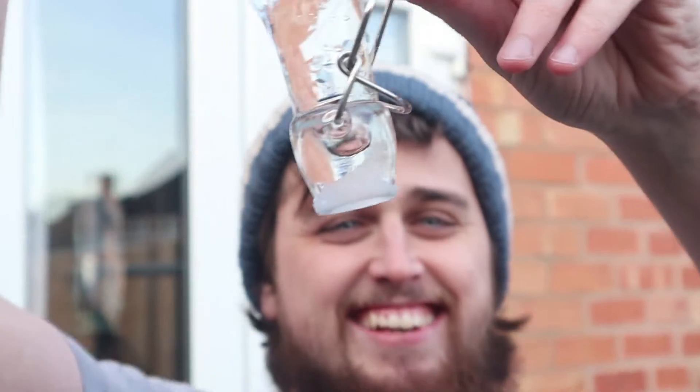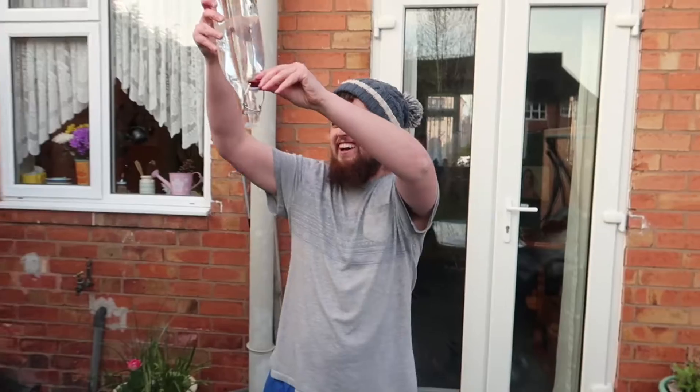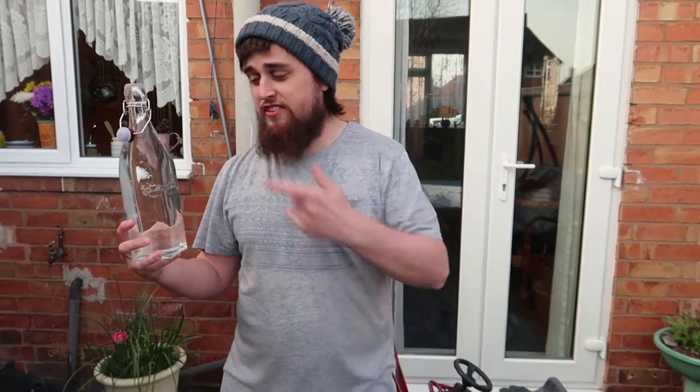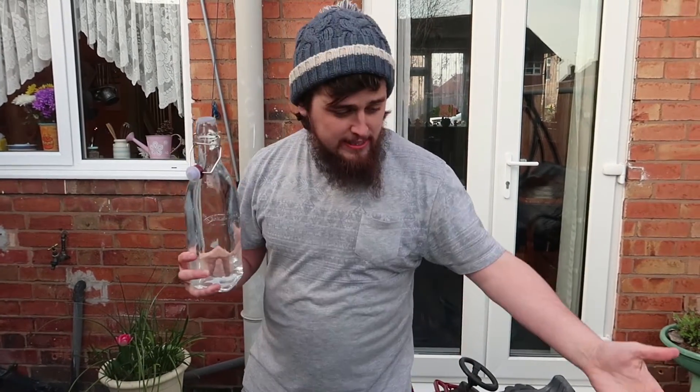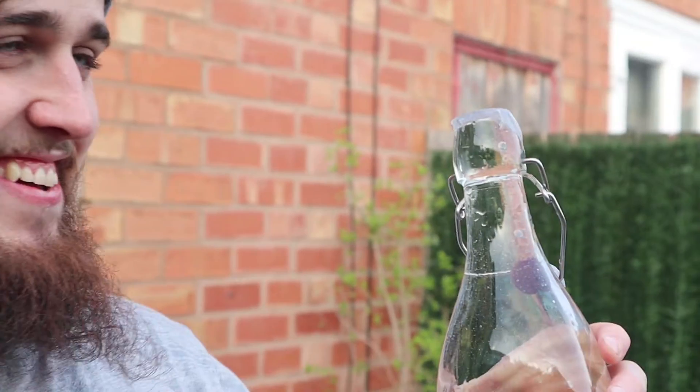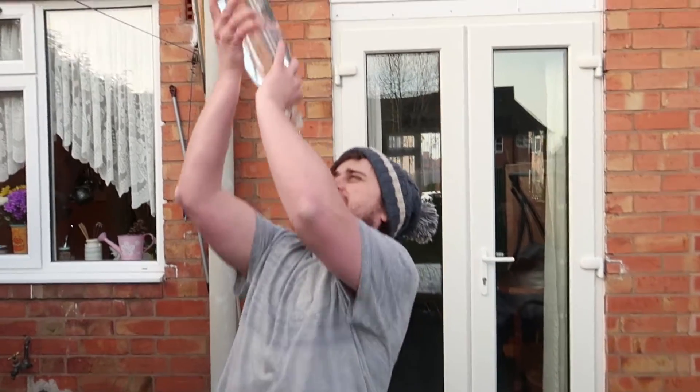Look at that! If you haven't got any lids for your bottle, get a piece of paper and use it as your lid. That is sick — you can literally flip it over your head. So sick. I love it. Let's move on to the final one.